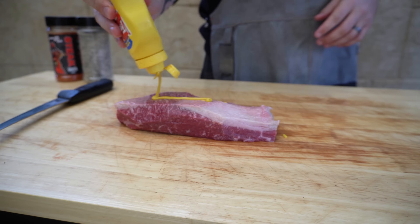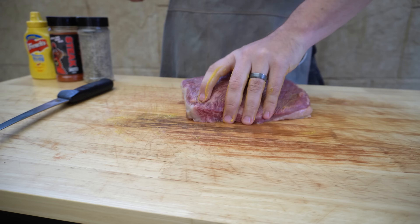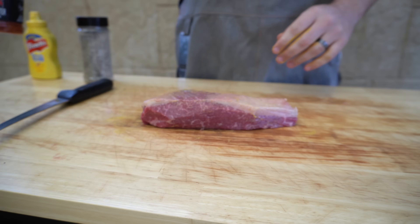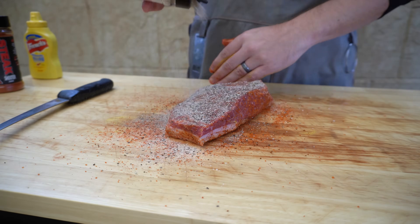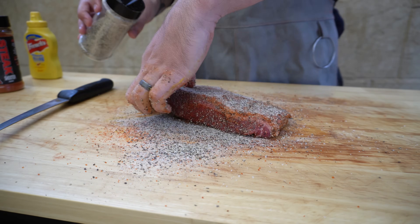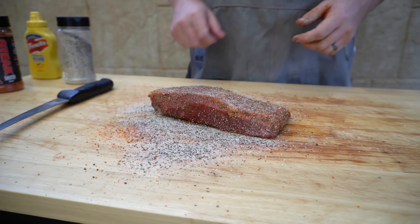Obviously the higher quality the brisket, the better results you'll get. So now our little brisket is trimmed up, let's season it. We're going to give it a light coat in yellow mustard — that's just going to help bind our rubs — and then if you've got a favorite rub go ahead and use that, but we're going to be using a combination of our steak shooter and the new beef rub I'm working on.